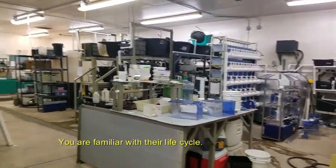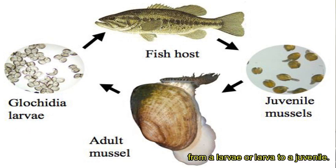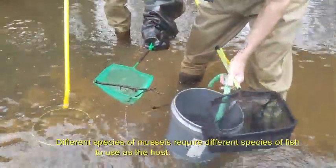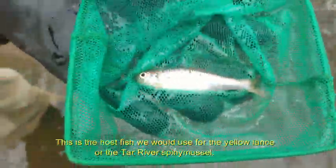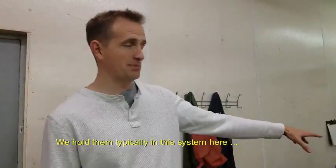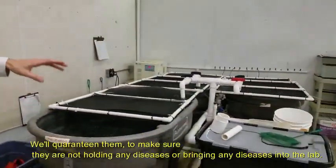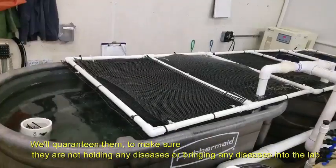If you're familiar with their lifestyle, they require the use of a host fish in order to complete their transformation from a larva to a juvenile. We bring in their host fish from the wild. Different species of mussels require different species of fish to use as a host. This is the host fish we would use for the Yellow Lance or the Tar River Spiny Mussel. We hold them in this system here when they first come in the lab and we quarantine them to make sure they're not carrying or bringing any diseases into the lab.